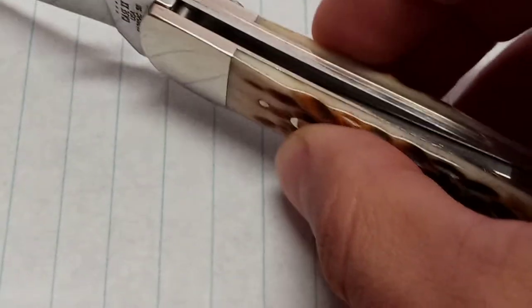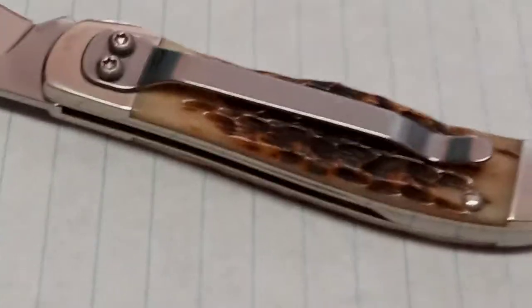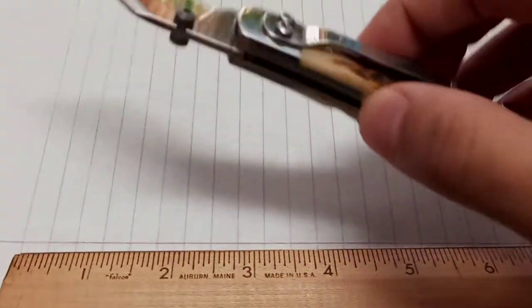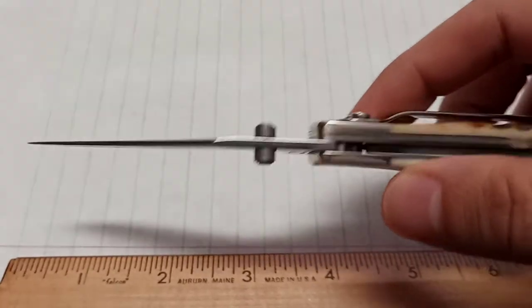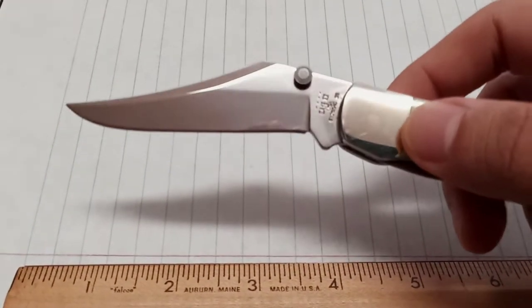You guys know about Case knives — American made, Bradford, Pennsylvania. I'm sure everyone's seen Case knives and knows how good they are, especially the older ones. I've had a lot of the older ones where it seems like the metal is just so much sharper than these newer ones.